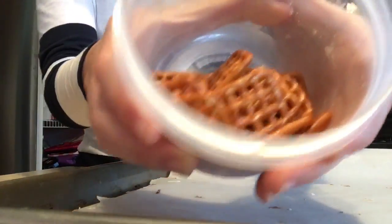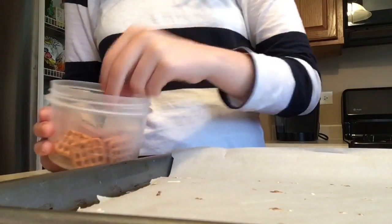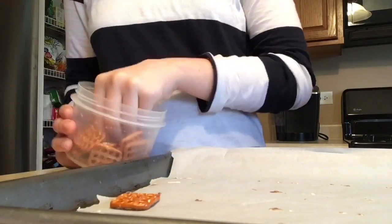First, you get your pretzels. I put mine in a bowl so that way it's easy to grab, then you set them on your pan with your sheet.